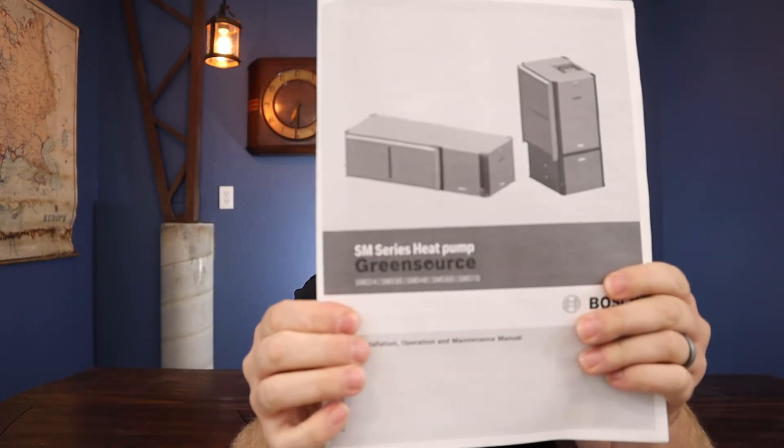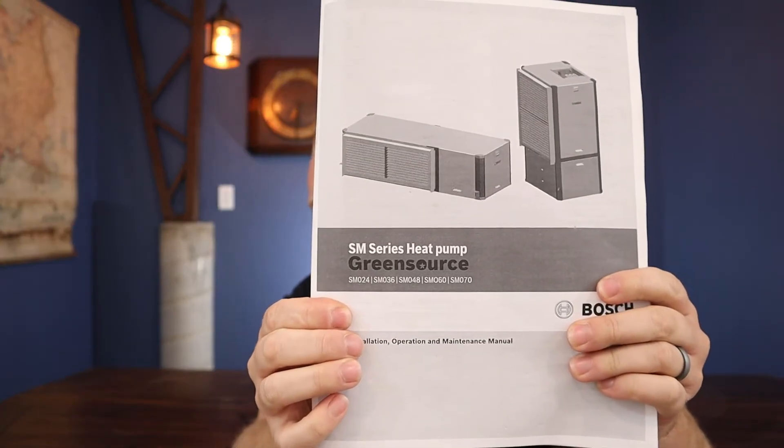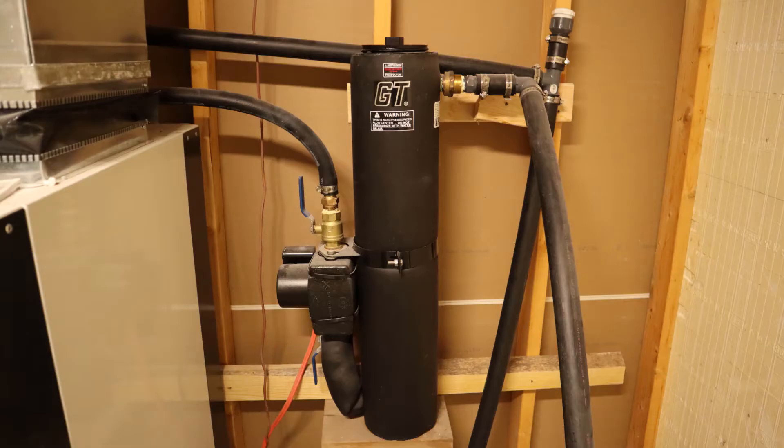Here's what I have — it is the Bosch SM series. For my three ton unit, I got the SM036 model. It has a 10 kilowatt strip heater within it as well as a de-superheater, and it costs $5,597.53 including tax. All of the figures I'm going to give you do include our sales tax, which is seven and a half percent. To go with that unit, I chose a GT flow center — a single pump unit — and it costs $707.35.